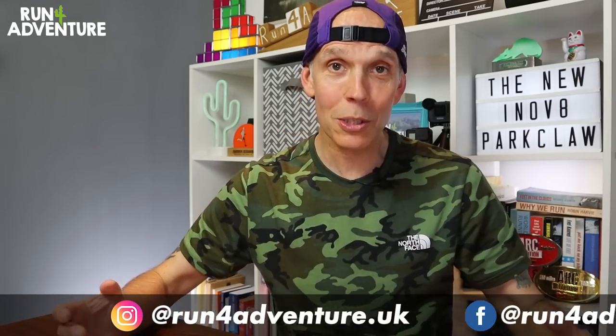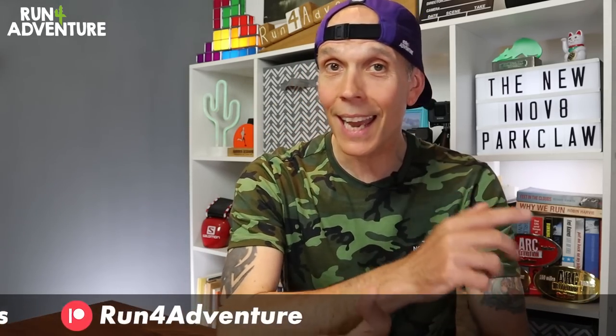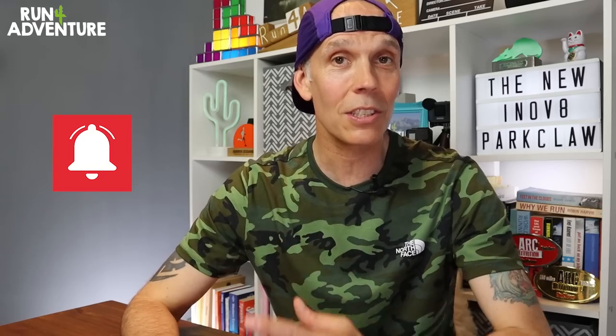We are here to bring you fun and informative running-related content, and it would be awesome if you're enjoying the videos we produce if you subscribe to the channel and hit that bell icon so you'll be notified when we upload new content. But that's enough of that, let's get on with the review.